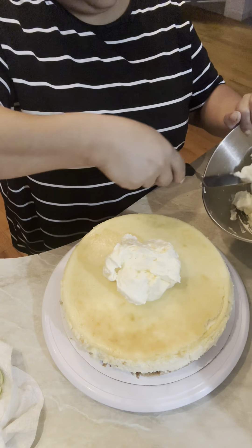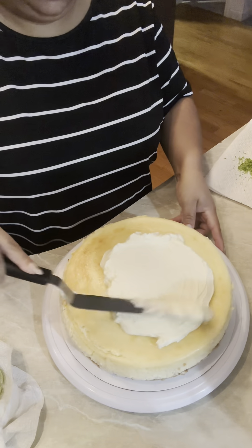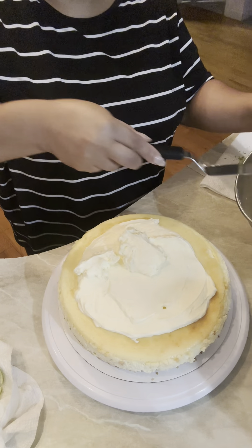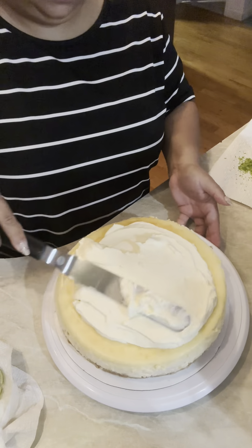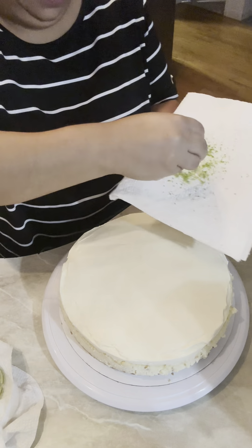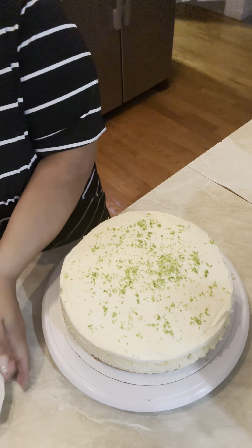I like to add the pudding mix because it holds the texture and makes it more like a frosting. If you don't like that you can always skip the pudding mix and just use the other ingredients. Here I'm spreading it on, getting a nice layer on top, and I had some extra limes so I decided to zest them on top.